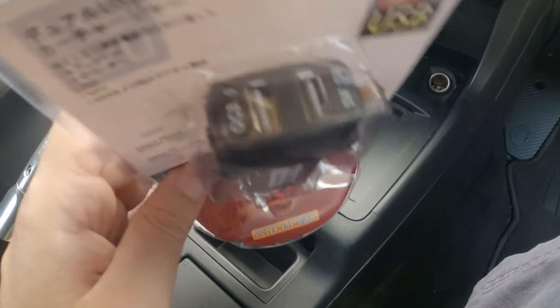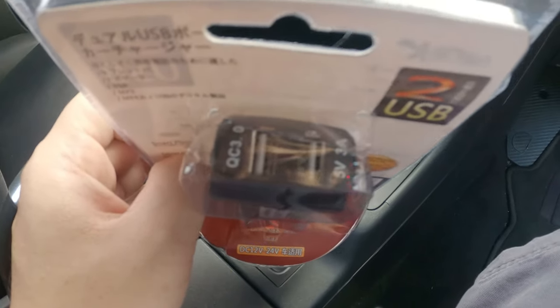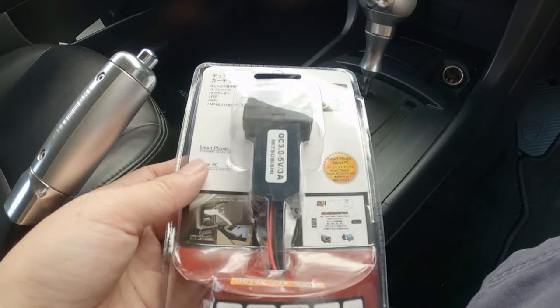So from what I've been told, there's two ports here. Only one of them is quick charge, but let's see how it goes.